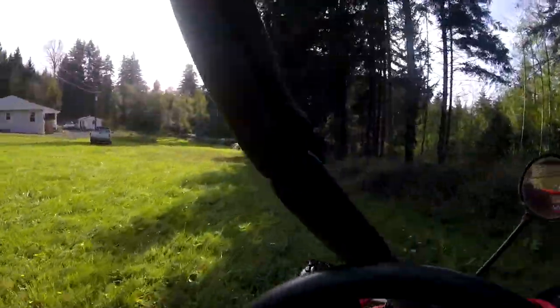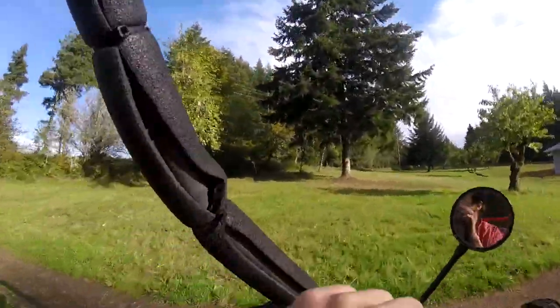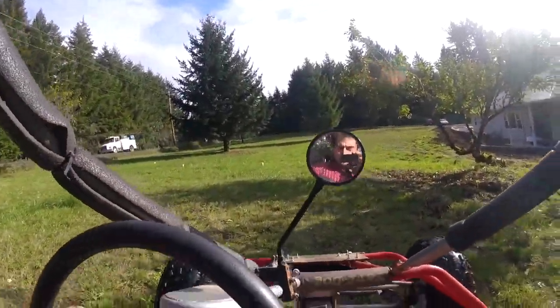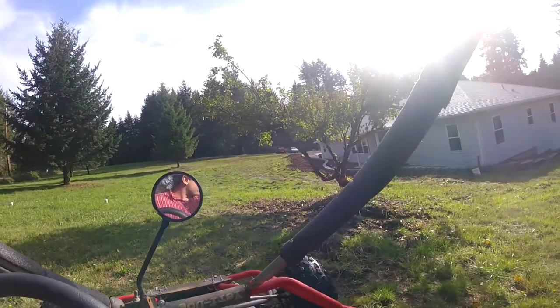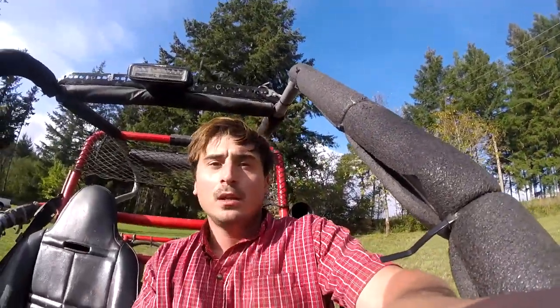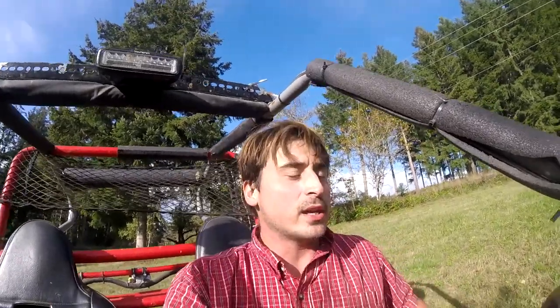It seems like we got our power band back — so it was indeed the air filter. Didn't even have to clean up the carburetor. The only problem is it's still kind of doing this number when we're idling — that is the clutch trying to push the machine forward. I figure as time goes by it will probably get better because the clutch is only going to get slippier and slippier as it wears out. The clutch is probably going to slip a little more as it wears in over time.